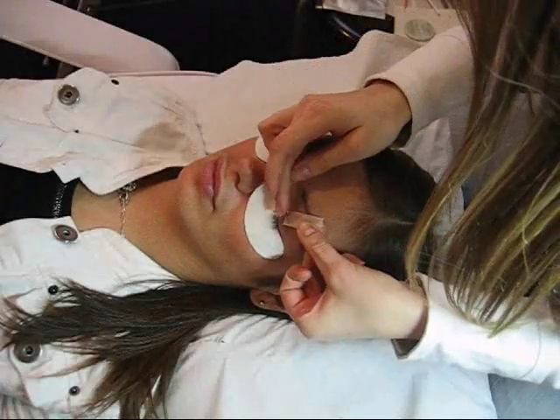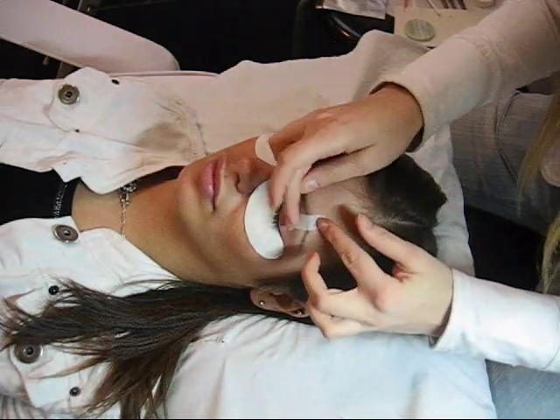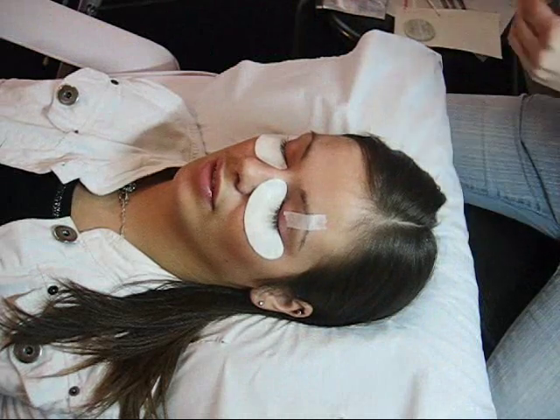The white gel patches you see in the video are applied to protect the lower lashes, and tape is used to lift the eyelid if necessary.